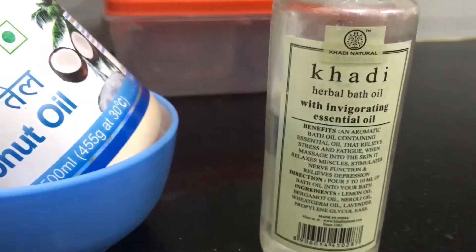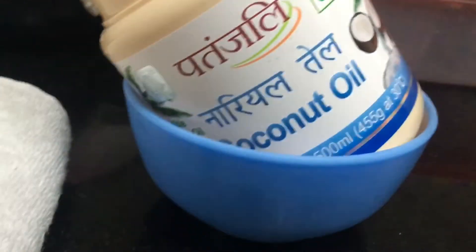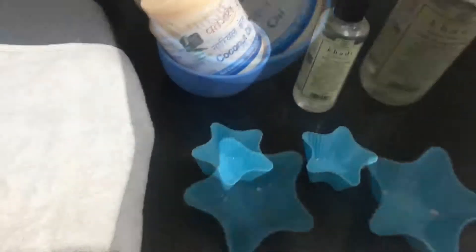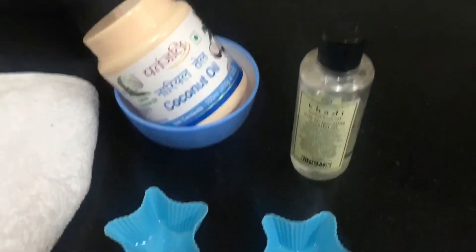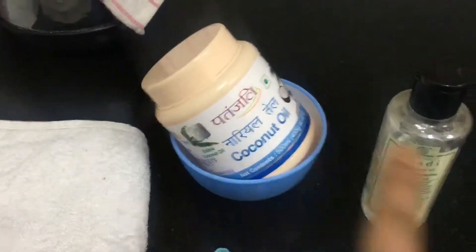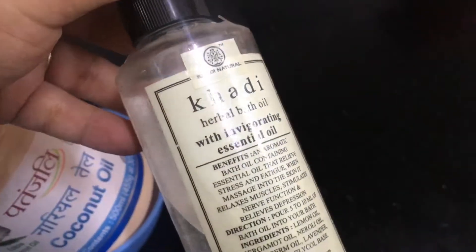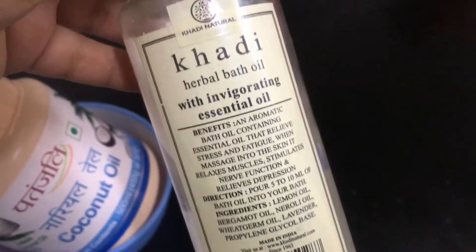Hi everybody, welcome to All About Life! Today is a beauty video — I'm going to show you a quick recipe for bath soap, a winter special. When your skin gets dry you need moisturizer, so I'm going to show you how I moisturize my skin with coconut oil and bath oil. This is a bath oil from Khadi — it's a herbal bath oil with essential oil, and everything is already mixed in.